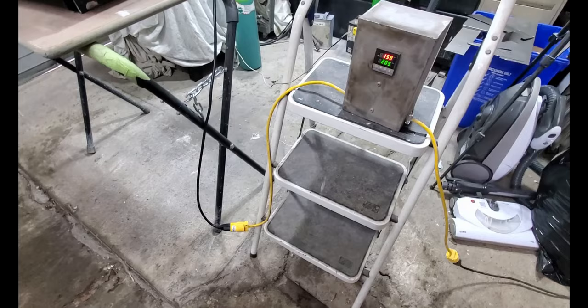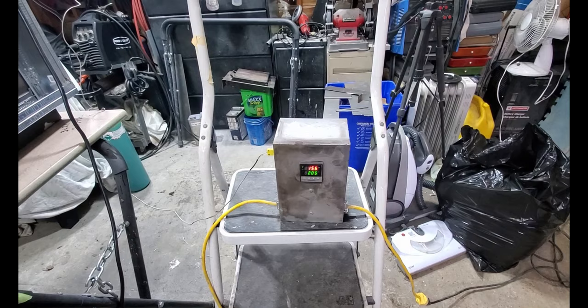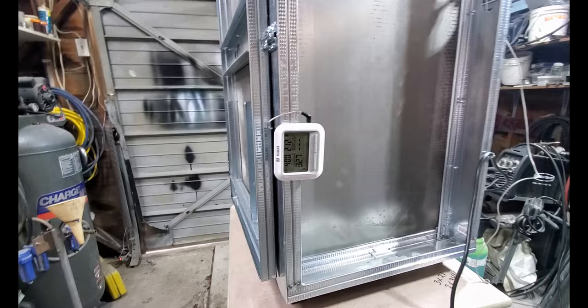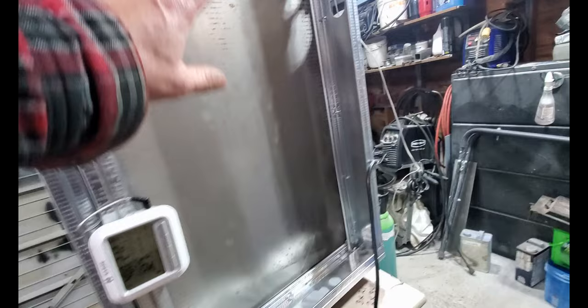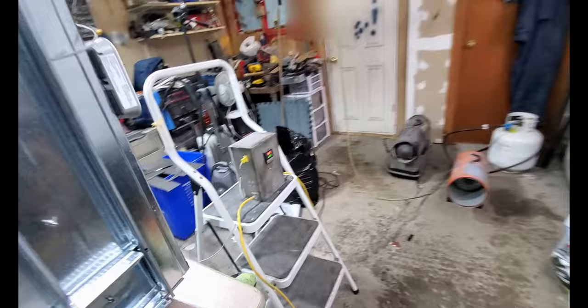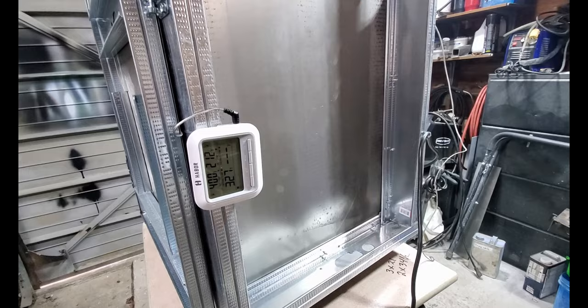After about an hour, it looks like I've maxed out at around 156 to 158 degrees centigrade — about 330 degrees Fahrenheit. It is the middle of winter and there is just far too much thermal loss without insulation in there, or possibly I need a stronger element. I didn't think I would need more than a 2100 watt element to heat such a small area. I'm going to shut this down for now and see what I can come up with.